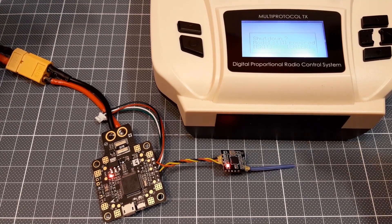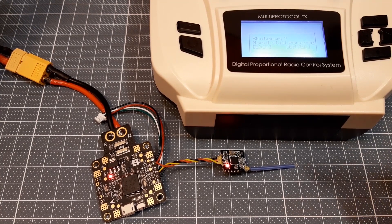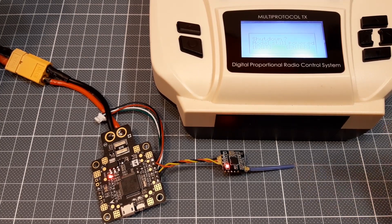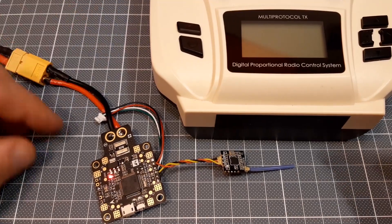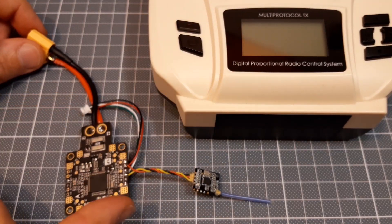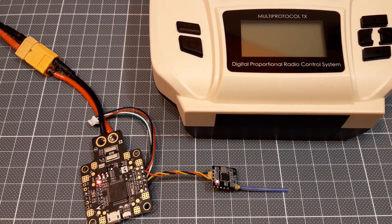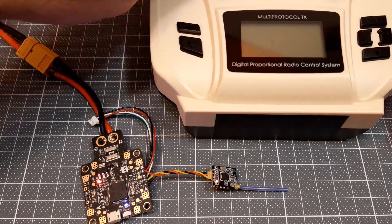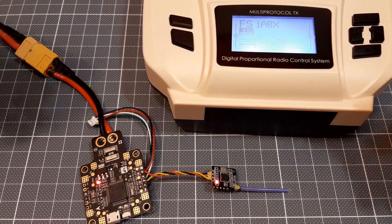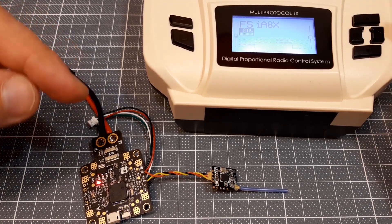If you power the receiver before the transmitter is powered, this receiver will always go into auto-bind mode. So let's test: imagine your transmitter is turned off and you power the quadcopter or receiver — it checks the signal and automatically goes into binding mode. Even if you then turn the transmitter on, it is still in binding mode. So you always need to power your transmitter first, then the receiver.